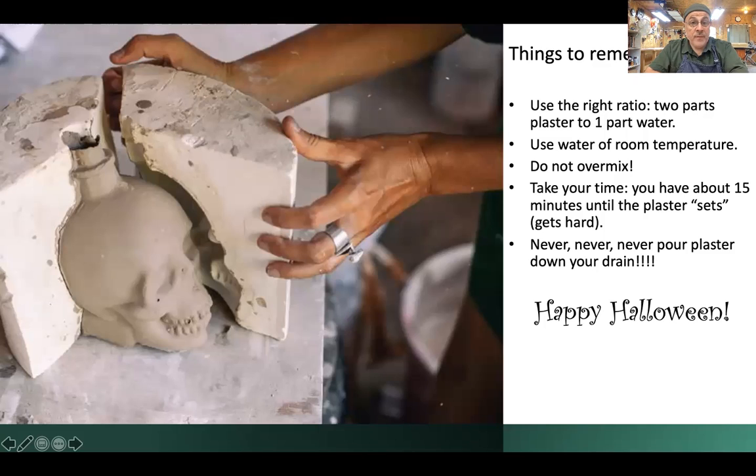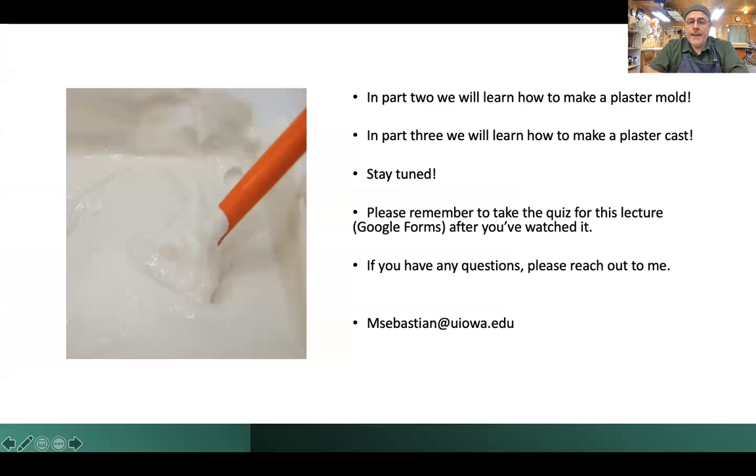I think that is all we have to discuss today. Feel free to watch this video again if you have questions. In part two we'll learn how to make molds, and in part three we'll learn how to make a Plaster cast — so stay tuned. Remember to do the quiz — it's going to be a Google form quiz that I will attach to this. It gives me a chance to know if you understood what I was talking about. And if you have any questions, as always, reach out to me — you have my email but I put it here again. Have a great day and I'll see you next time.